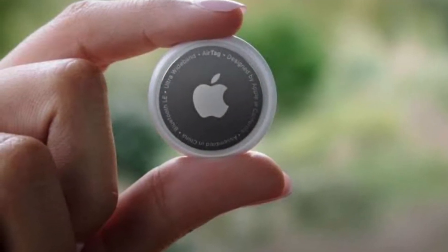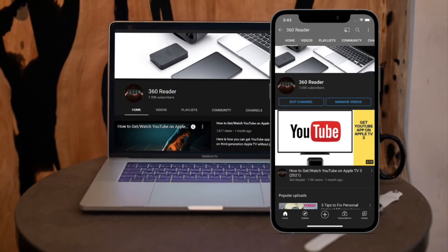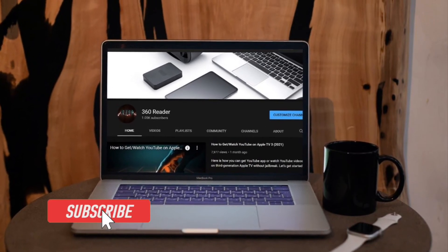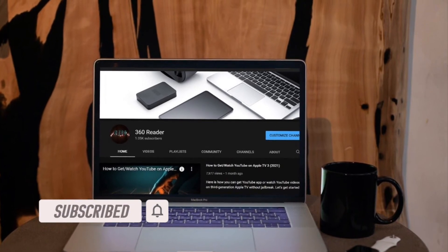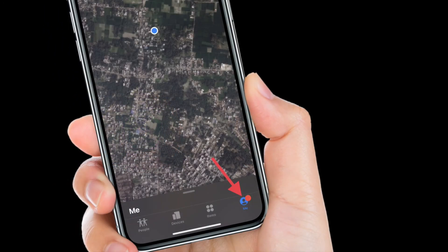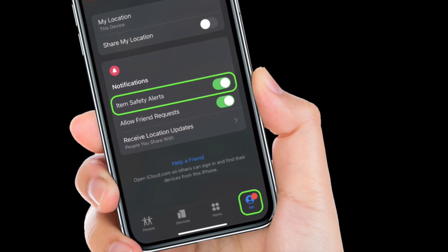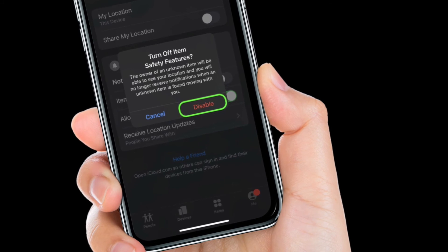That said, let me show you how to disable AirTag's item safety alerts. First off, launch the Find My app on your iPhone or iPad, then tap the Me tab at the bottom right corner of the screen, then turn off the switch right next to item safety alerts. Finally, tap on Disable in the popup to confirm the action.